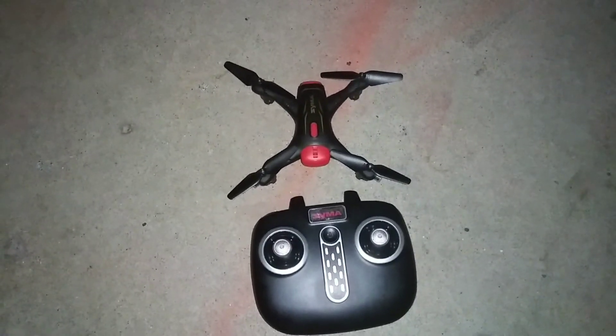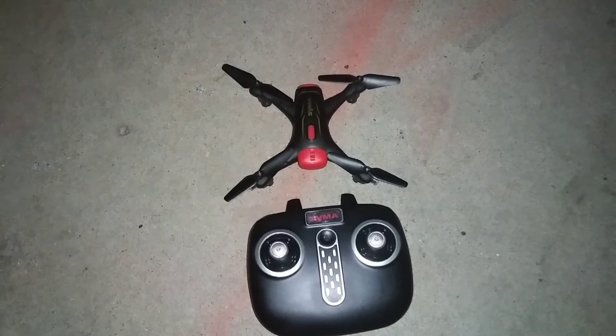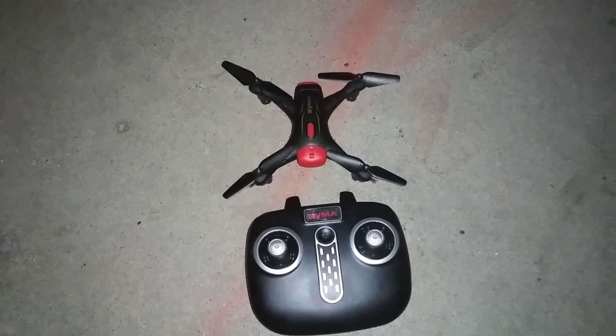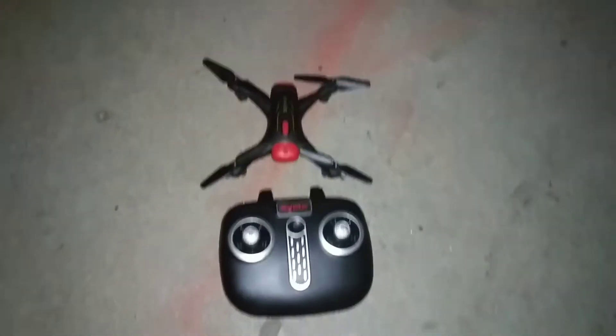Welcome everyone, I'm doing a night flight — it's about 10 o'clock at night. I'm sitting on the porch getting ready to take this little Sima X400 up for a little flight. Hope you guys enjoy the video, I'm just sitting out here having fun. Let's put her on, turn on the quad, bind it — let's try one-key takeoff. There we go, she's up and running!